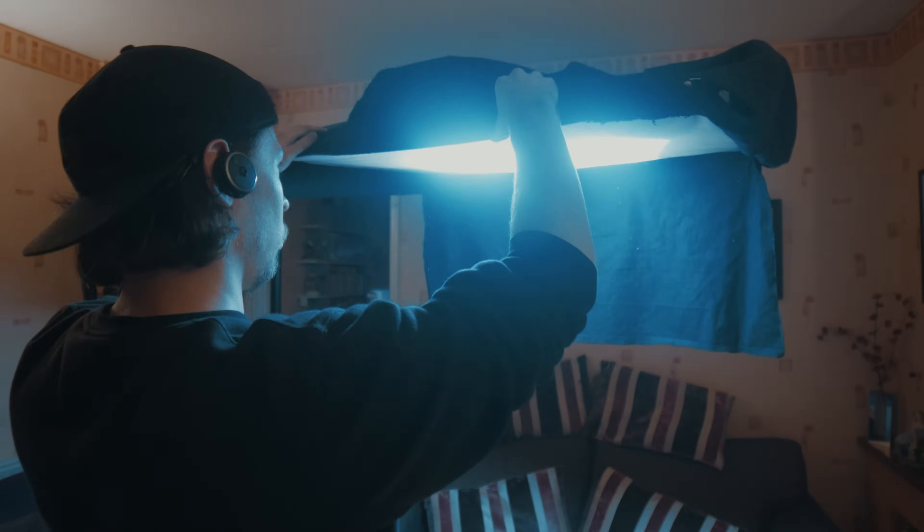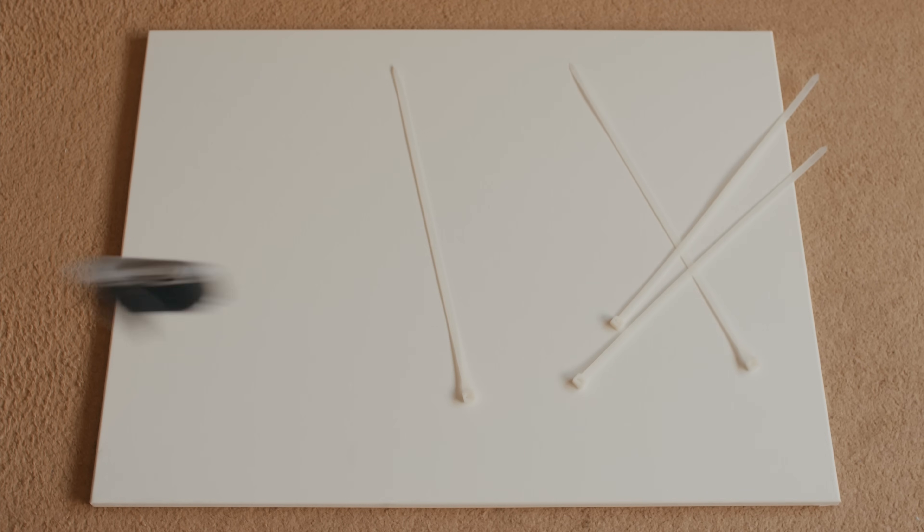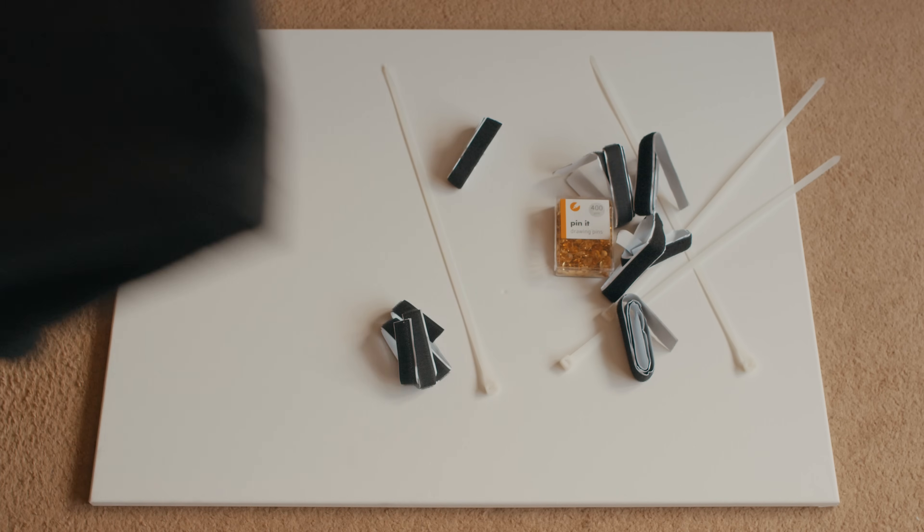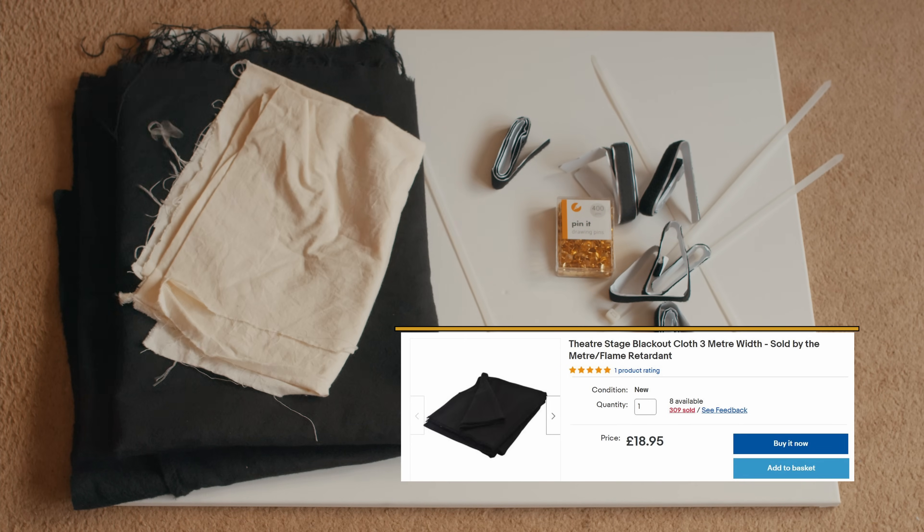So let's take a look at how we made our own top light bounce, solving some of these issues. We used an A1 sized stretched canvas, cable ties, hook and loop velcro tape, drawing pins, lines, black material, and bounce material.